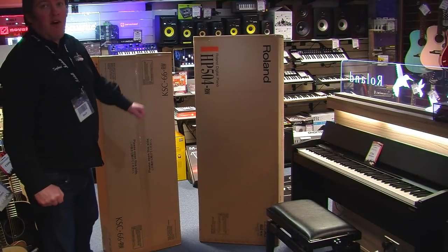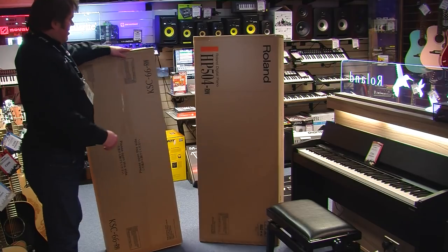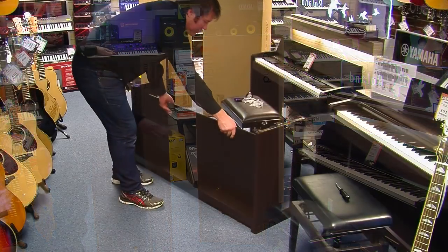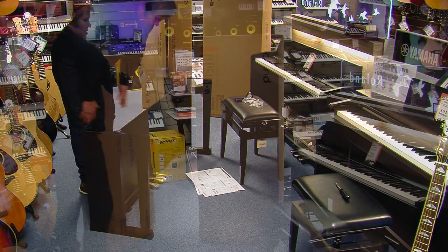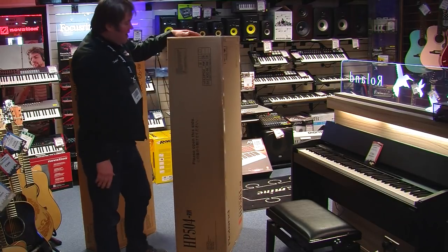A Roland HP 504 comes in two boxes and is very simple to assemble. The KSC 66 is the stand, so there's just the base plate, the two sides and the back panel in that box. The top box is quite heavy — you might need two of you to carry it around.